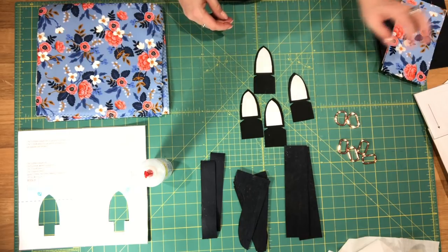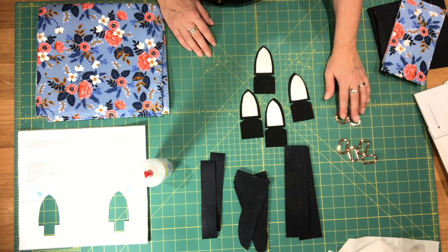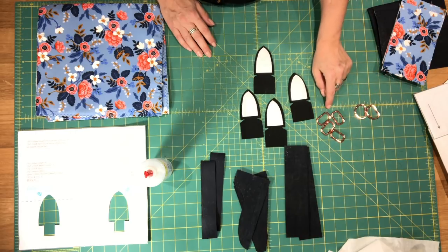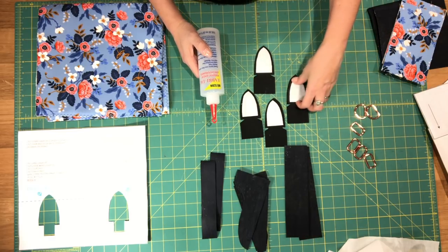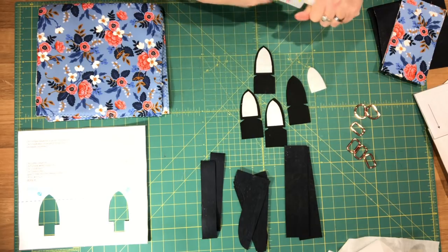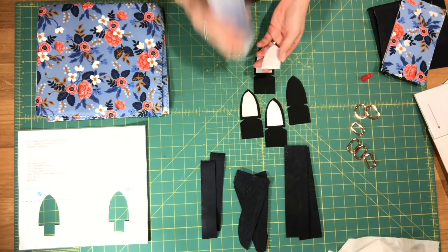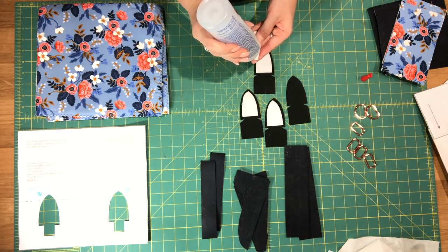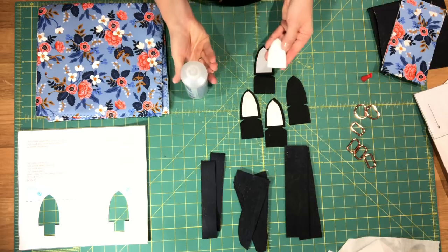Before we begin you're also going to want to gather your hardware pieces: the two one-inch D-rings and your four one-inch rectangle rings, and you'll also need a bit of glue or double-sided tape. If you haven't already done this, you need to glue the Peltex pieces to the wrong side of your strap connector pieces. I'm going to do this first so that the glue has a bit of time to dry and set before we sew these to our body pieces.